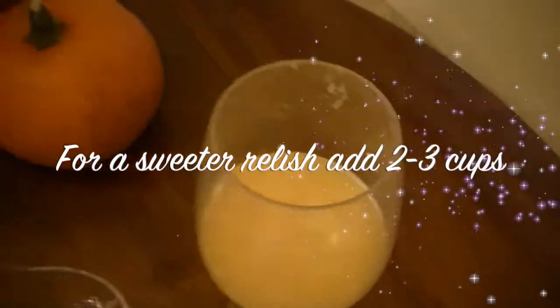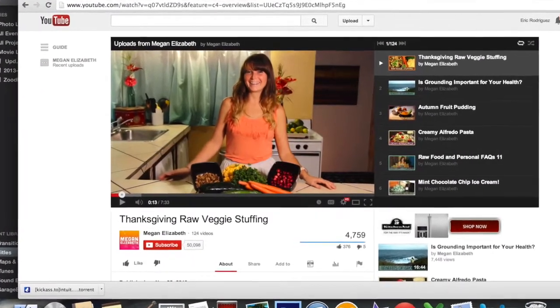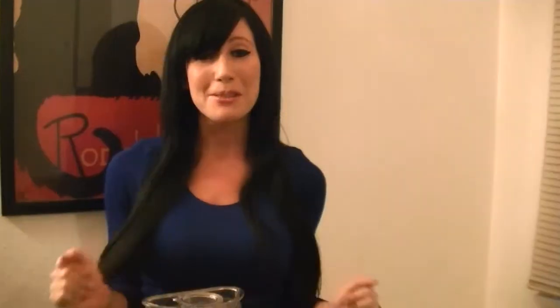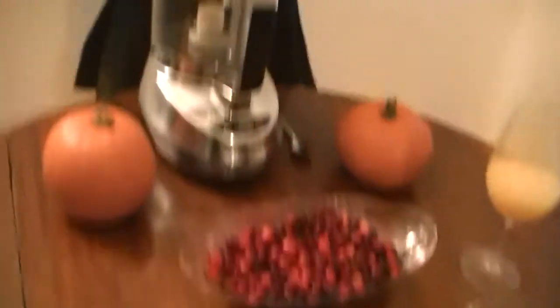I'm so excited — this is a Thanksgiving recipe. I'm going to have my first raw Thanksgiving, so I'm making this, I'm making cauliflower raw mashed potatoes, I'm making Megan Elizabeth's awesome Thanksgiving stuffing, and I'm also making two of Fully Raw Christina's raw pumpkin pies. So family, if you're seeing this and you're excited, you will be able to partake in it tomorrow. Let's go ahead and add the ingredients.